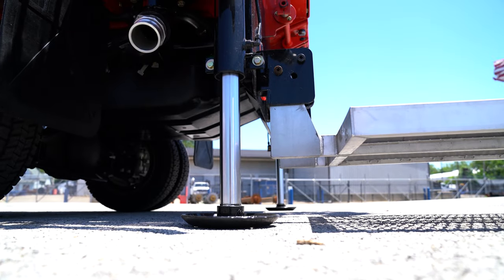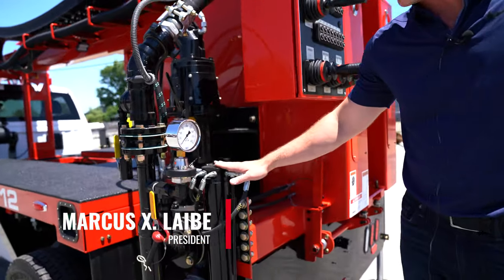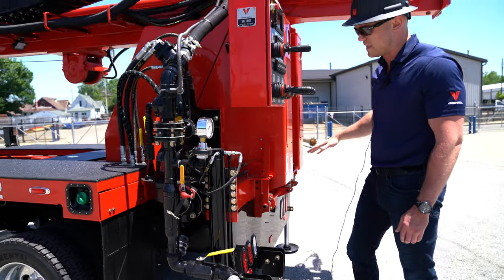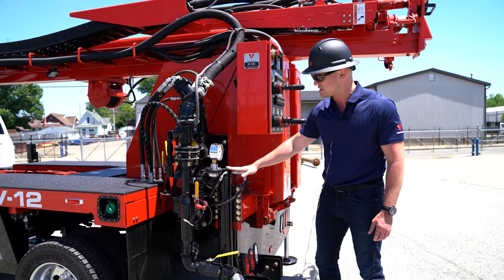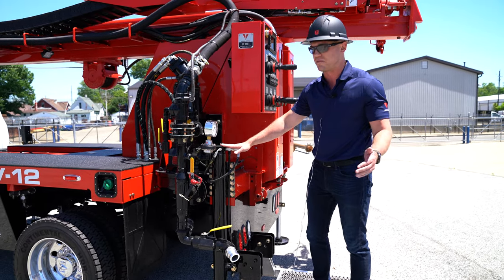In addition to the leveling system, we have pressure sensors in the rear jacks. The nice thing about that is as we're doing downforce for pull down, it will tell the jacks if it's lost some of that pressure and will stop the rig from tipping itself over.